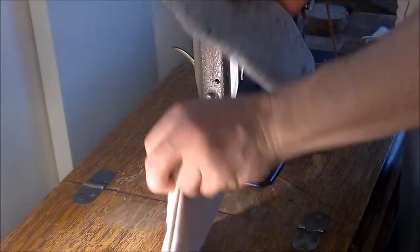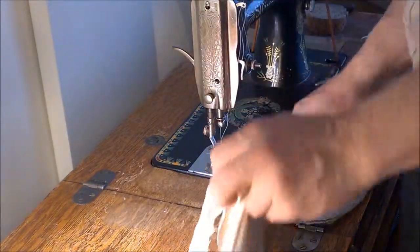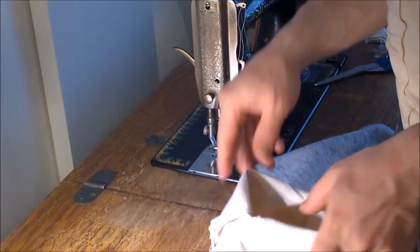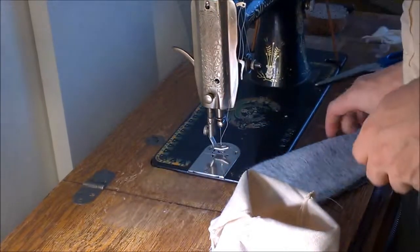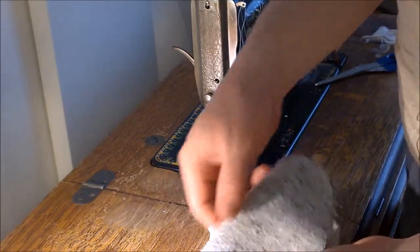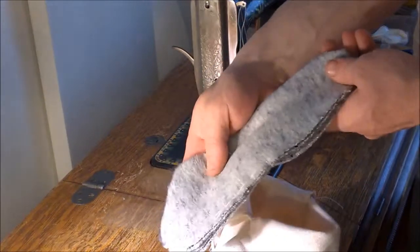So we'll go ahead and stick our sole in. Remember this is the left foot, so that's the outside. Remember we put the left side of our foot on this folded over edge, not the stitched one. So it goes in this way.